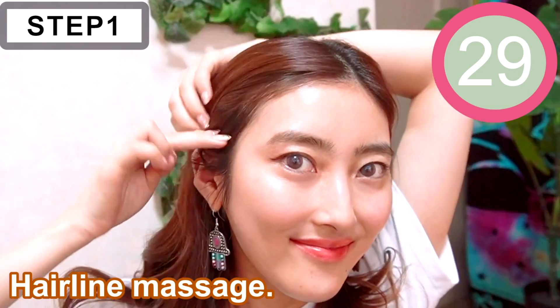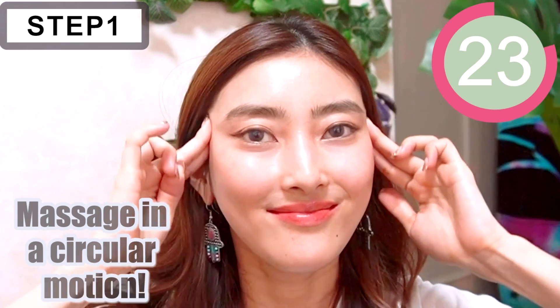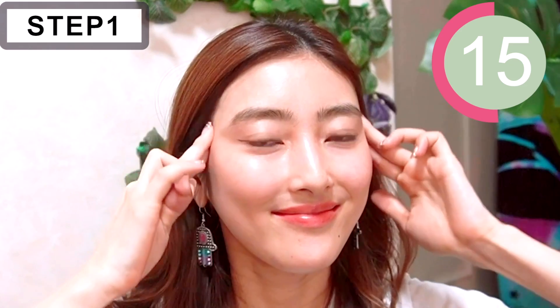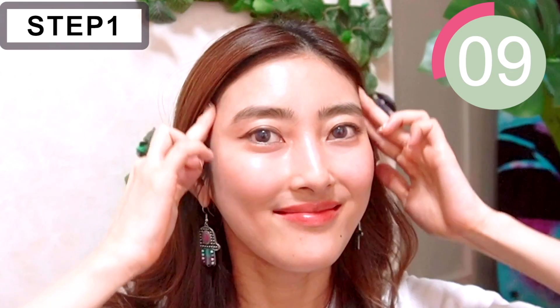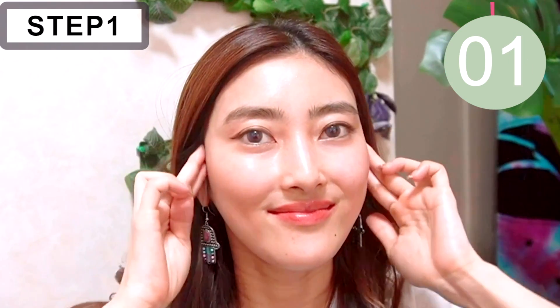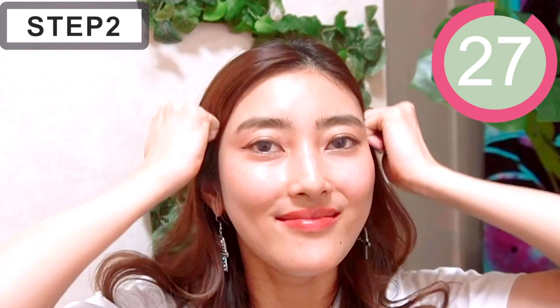So let's get started. Step 1: press and do massage. Use the fingertip of your index and middle fingers and massage along the hairline. Do this for 20 seconds. Then use your knuckle and massage the temple using a circular motion.